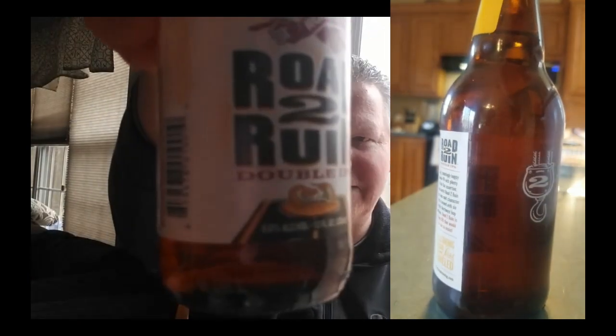Road to Ruin has a rattlesnake on the bottom of the label. They describe it as a big, temptingly hoppy double IPA with plenty of bite, using six Pacific Northwest hop varieties. I'm expecting something really bold — maybe some alcoholic warmth, a juiced-up IPA. With those Pacific Northwest hops, I'm expecting more of a West Coast IPA style.